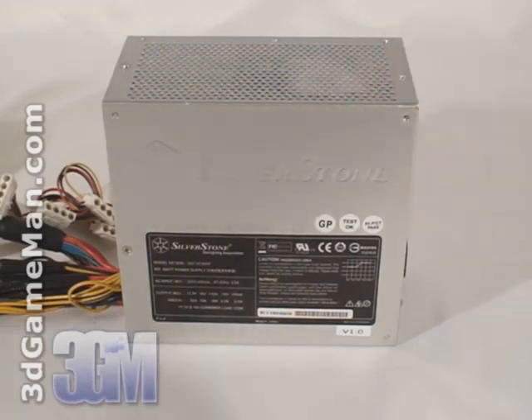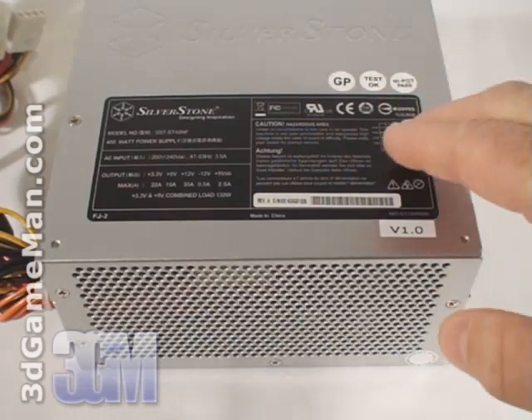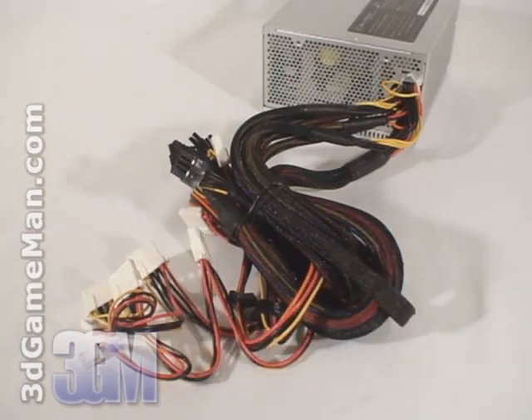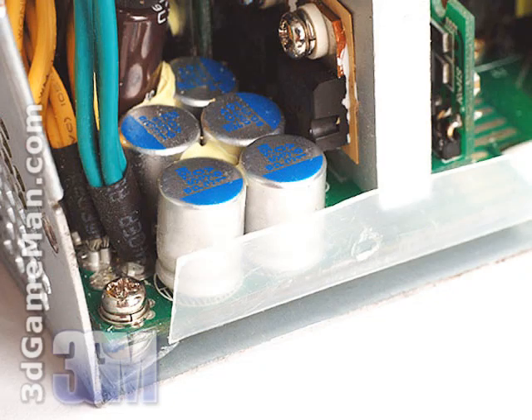This power supply meets all current standards. Fourth, I'd recommend choosing a power supply that has APFC. APFC, or active power factor correction, assists the power supply in being more efficient and therefore stable under load. It reduces total harmonics, corrects input voltage, and allows for a full input voltage range. Thankfully, this power supply has APFC. Finally, get a power supply that has enough leads for your setup. I should also mention that this power supply uses solid state capacitors, which results in cleaner, more reliable power than cheaper capacitors found in many other power supplies on the market.